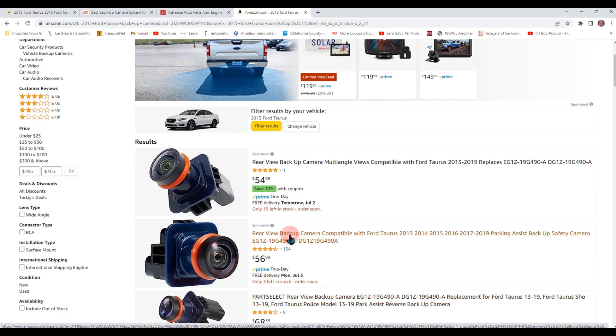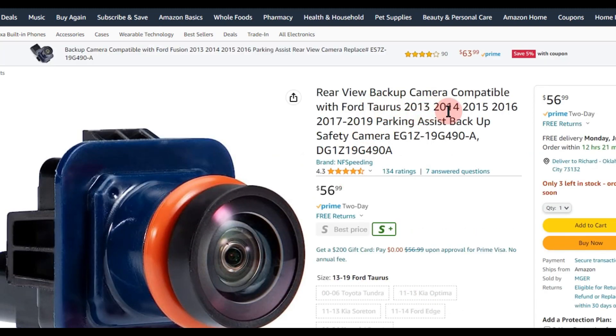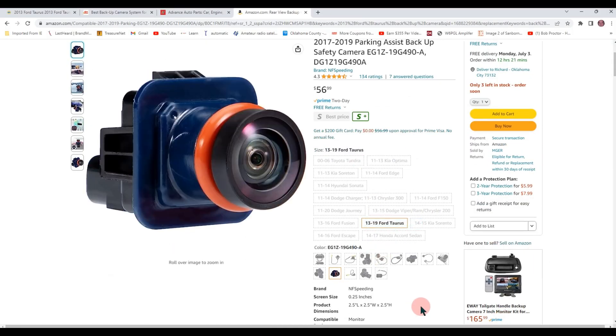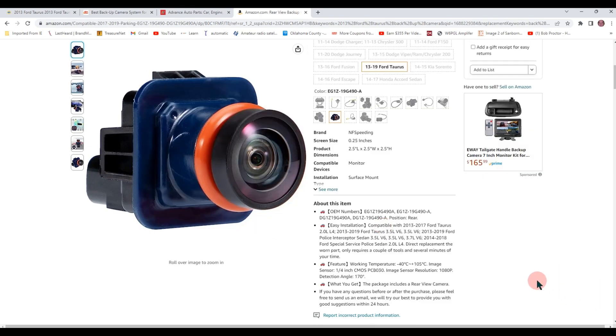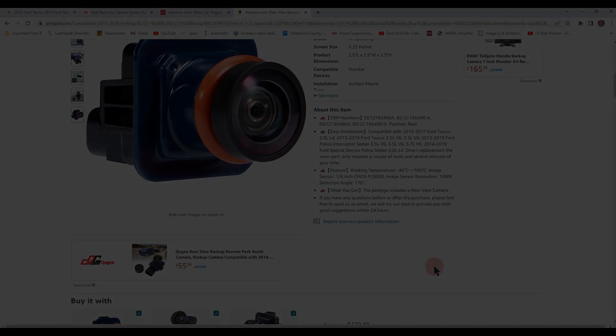So I'm thinking this one right here — it covers Taurus 2013, 14, 15, 16, 17 through 19. So I think this might be the one. It shows you the Taurus, the camera, and all this. It's an OEM number. The part number on my camera is 19G490A. So I guess this would probably be close to it. I think this sounds like a good deal.